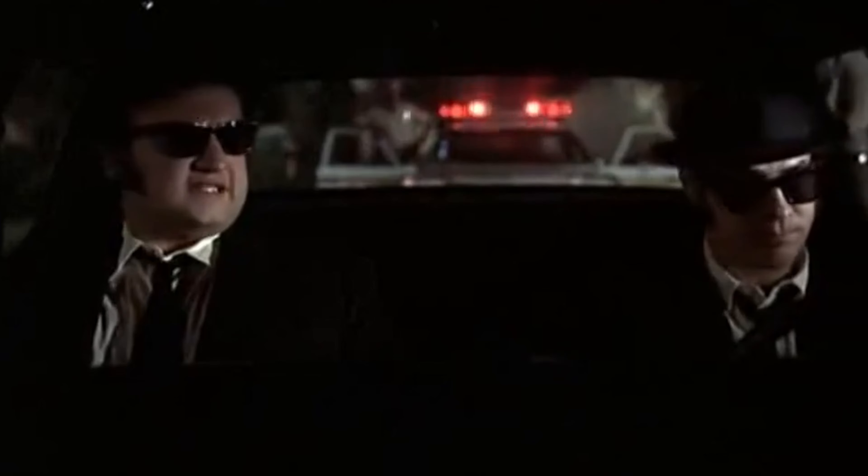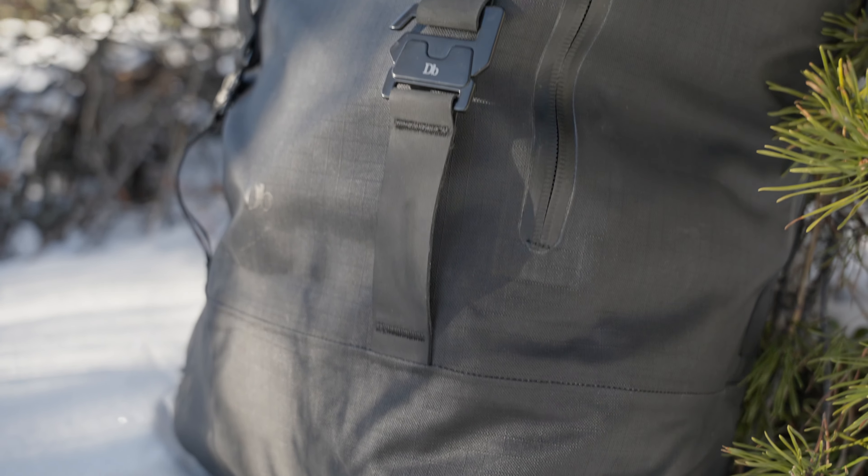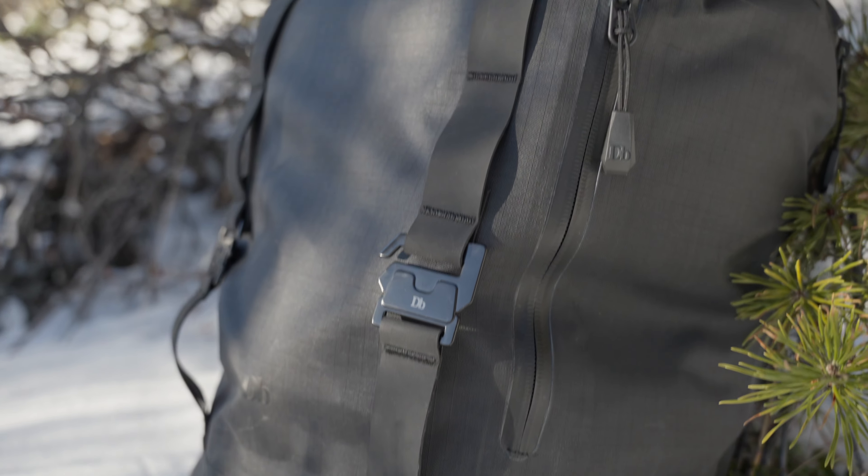Now this bag is not cheap — it comes in at $289 US dollars, that's $392 Canadian, so it's on the pricey side. As far as build quality, it's definitely one of the better bags I own actually.